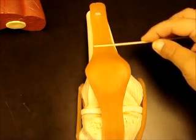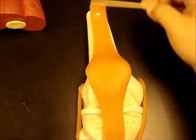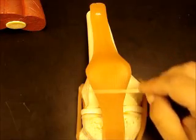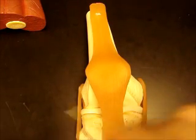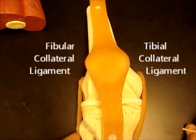The quadriceps send a tendon, since it's a muscle, over to the tibia. From the muscle to the patella is a tendon. From the patella to the tibia is the ligament. So this part is the patellar ligament, and technically this is the patellar tendon with the patella inside. Then you have two ligaments on the side, sort of like we had in the elbow. These are your collateral ligaments, and they attach the tibia to the femur and the fibula to the femur — the tibial collateral ligament and the fibular collateral ligament.